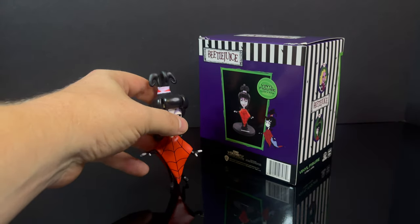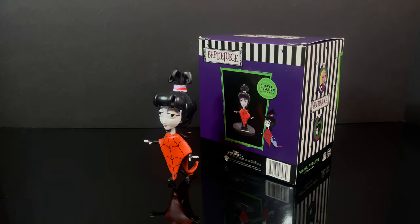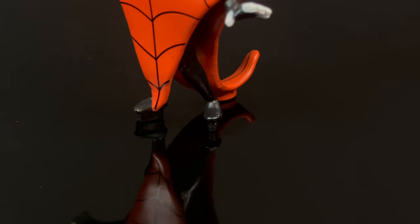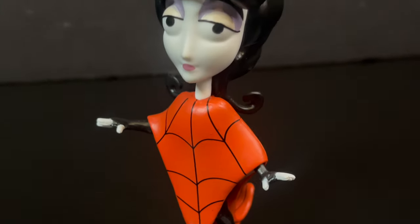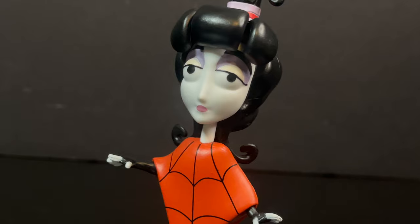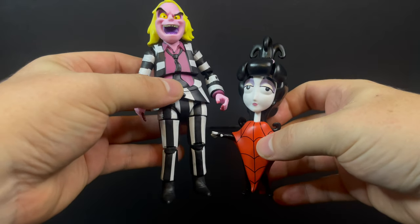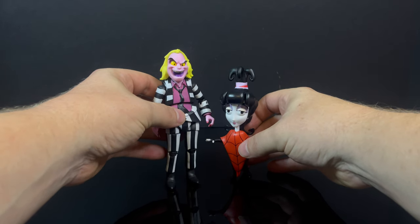Another great aspect is that she stands by herself without the big black stand. Just to show you — she does have little teeny tiny pegs on the bottom of her feet. It kind of gives her just a little bit more height than you would probably want in comparison to a Beetlejuice figure. And lo and behold, this goes really nicely with the Loyal Subjects Beetlejuice figure, as you can clearly see.